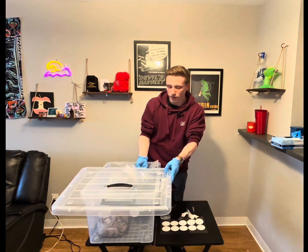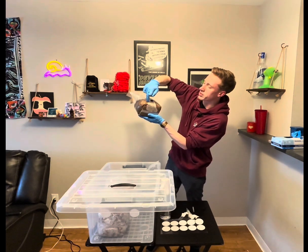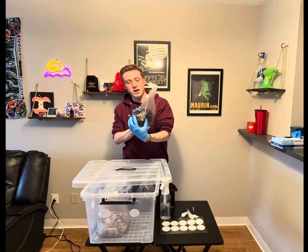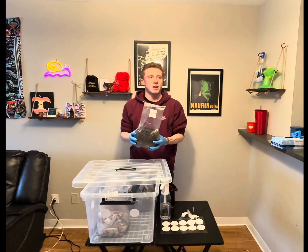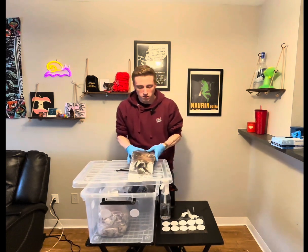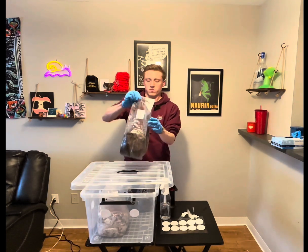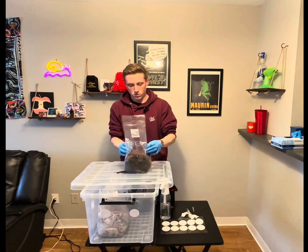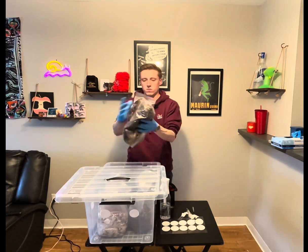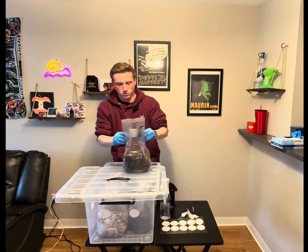In roughly two to three weeks, this is the result you should have — I would call this about a little more than 30% colonized. What you're going to want to do is just break it up to speed up the process. This was inoculated February 26th, and today is March 16th, so it's been roughly 20 days. You just want to break it up and mix it very thoroughly.